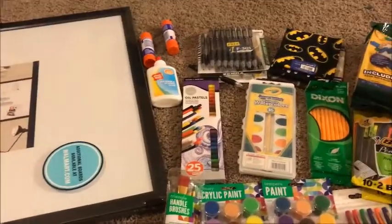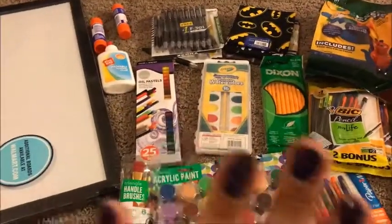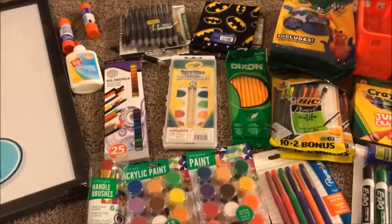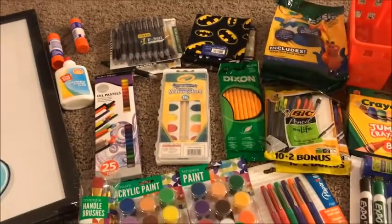I am going to do this quick homeschool school supplies haul to show you what we purchased for this year. I'm going to try to do this quickly so that way it's not going to take forever.